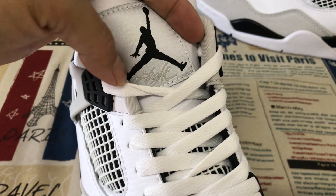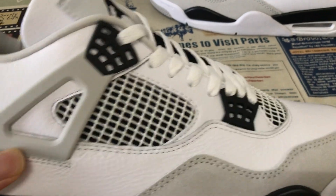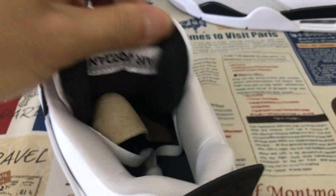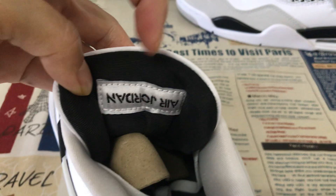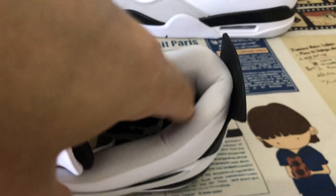Here's the tongue label — gray base with black gentleman's logo. And flight, gray color flight. Black tongue lining with Jordan label. The tongue lining comes in white, gray, and gray color.